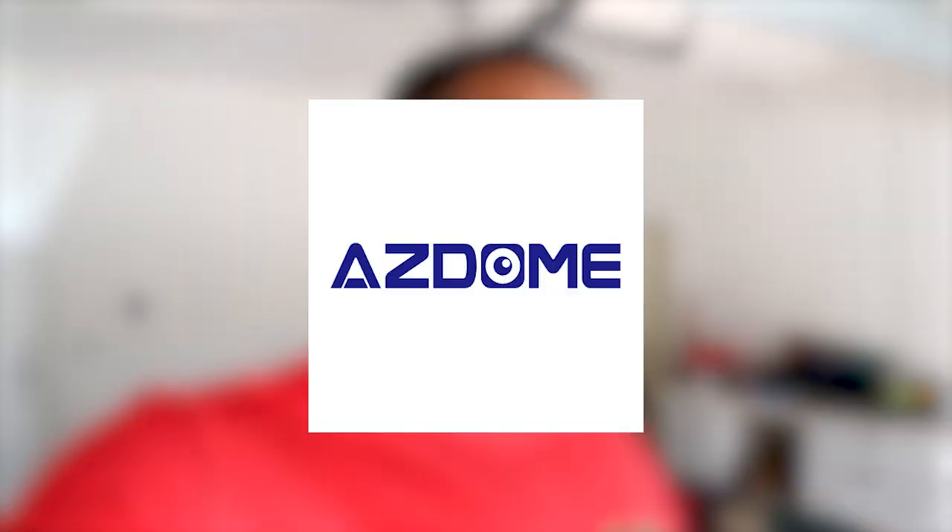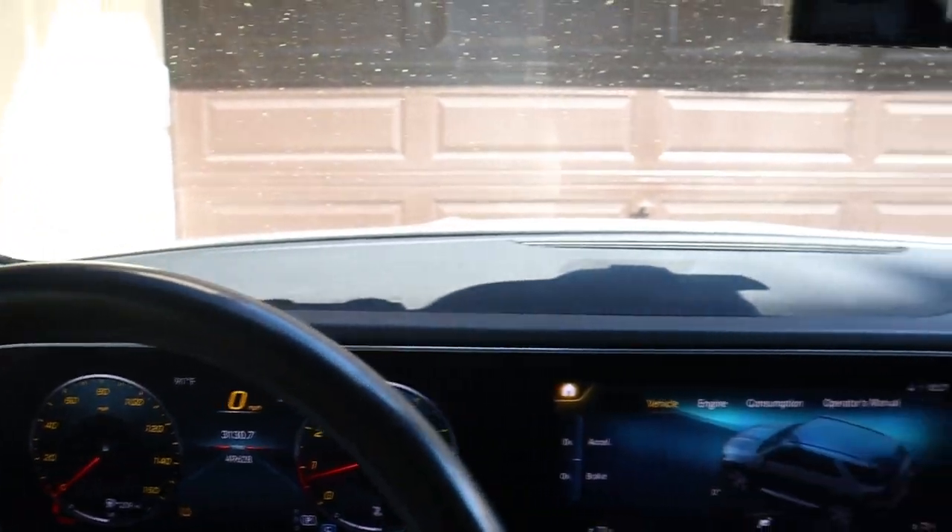Welcome back to another video. Before we jump into it, I want to do a huge shout out to Vantrue — they sent me over their dash cams. The install process for this dash cam is pretty simple. I already got it mounted up and plugged in, and it literally took me 20 seconds.